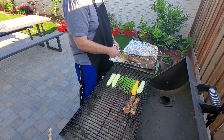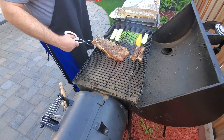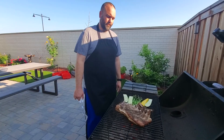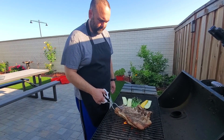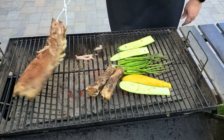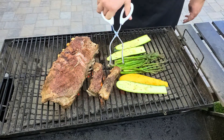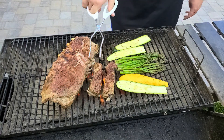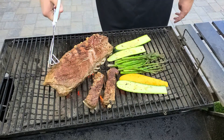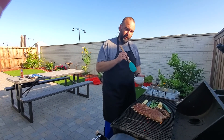I want the grill to be nice and hot — it's a hot fire. It's been about four minutes, now we're going to flip them over and grill them on this side for four more minutes. They're already falling apart. We've got about a minute left to cook, so I'm going to apply a little bit of barbecue sauce.